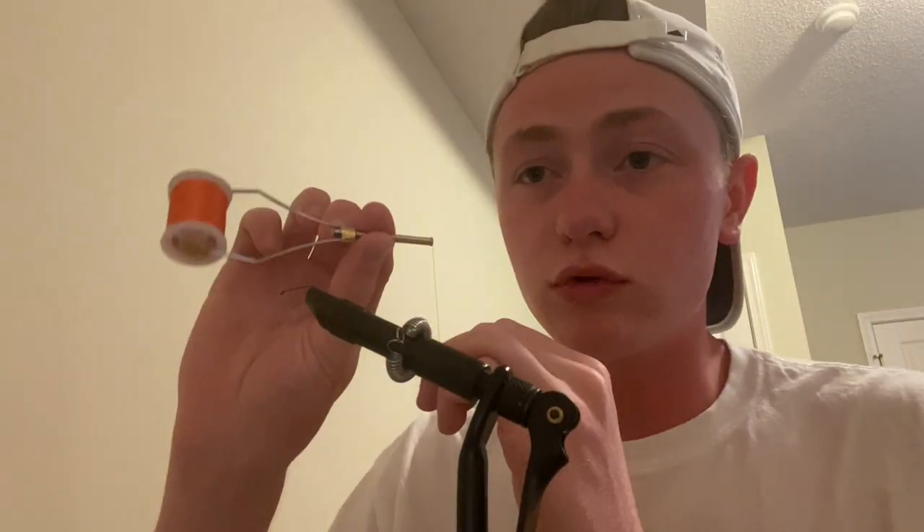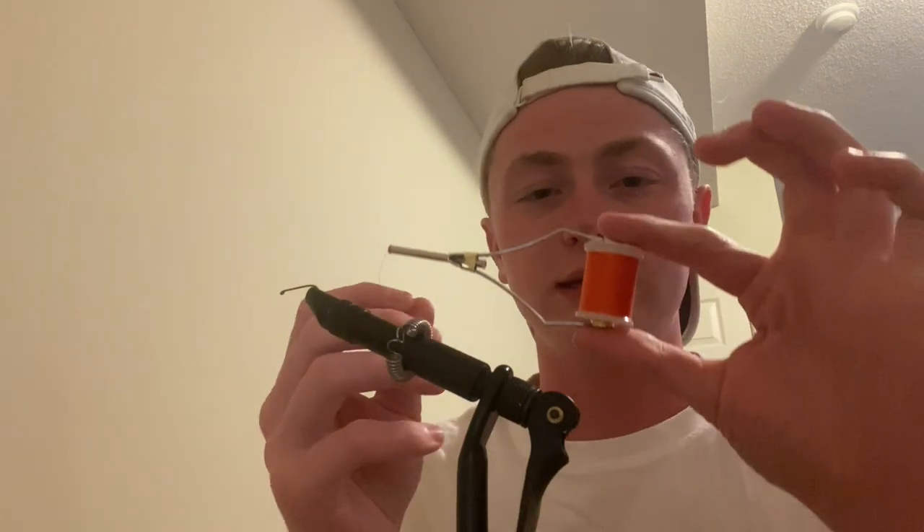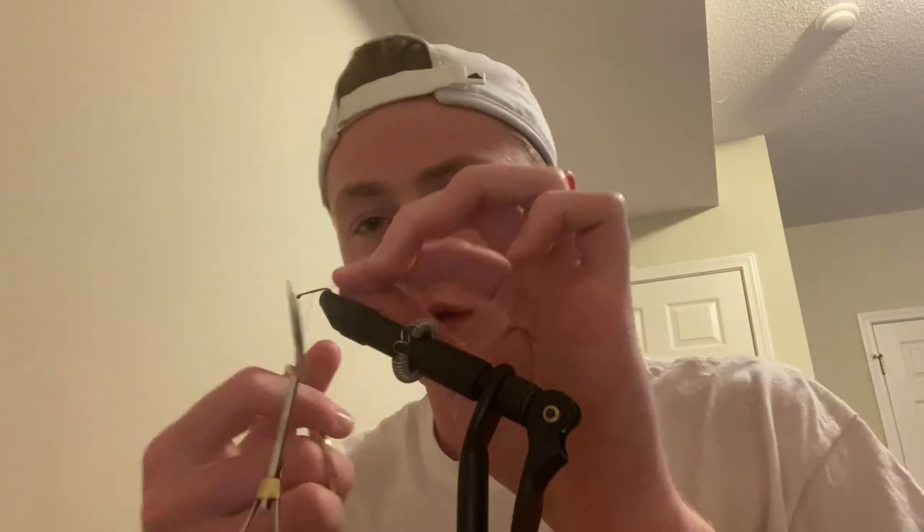I put my hook in my vise and now I need to start putting some thread on. I use orange thread because I can see it easily and it makes finishing the fly really easy. I start by tying a jam knot right in the middle of the hook shank, ending it right where I started. Then I take my scissors and cut off the tag end.